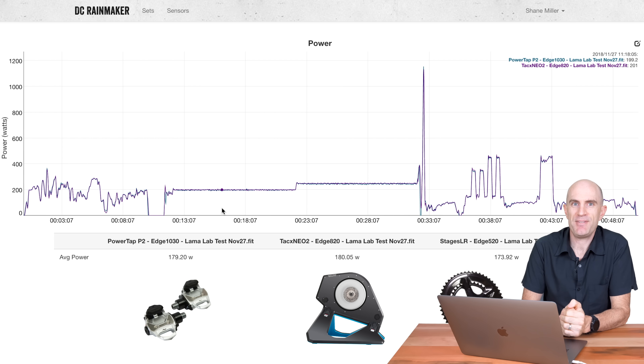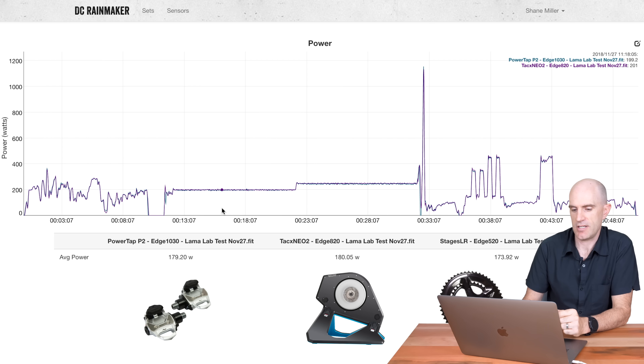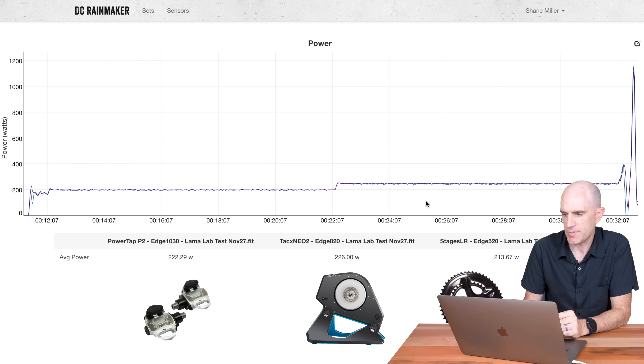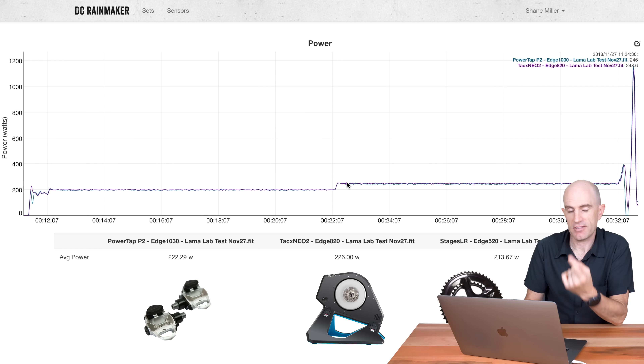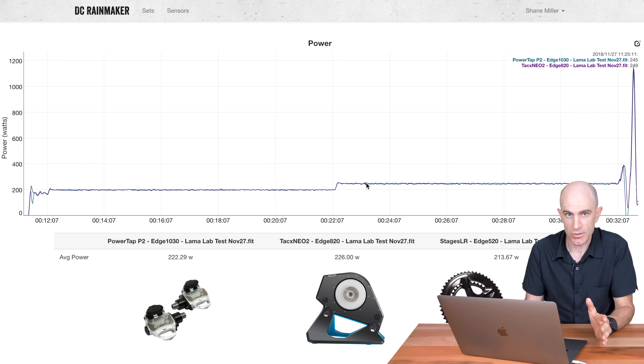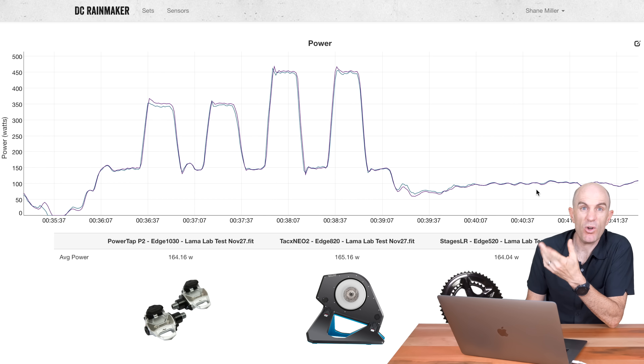Jumping to the more successful llama lab test number two on the PowerTap P2 pedals on the Tacx NEO 2 — a great source of power accuracy and reliability — and the Stages left-right. Into the steady-state tests: 200 watts, no worries at all, looking good with the pedals up against the Tacx NEO 2. There are drivetrain losses here and there, but no discrepancies of 10, 15, 20 watts. Into 250 watts, looking pretty good all the way along. Into the sprints, the P2 pedals jump a little quicker than the NEO, but within one or two seconds, no major discrepancies. Into the overs and unders, all looking pretty good within a few watts.